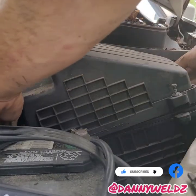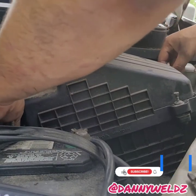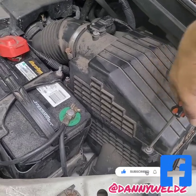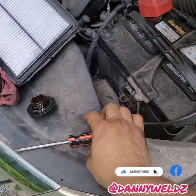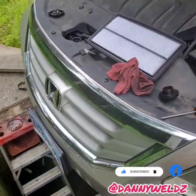Line up the bolt holes and you should be good to go. All right, that air filter is tightened up, so let's start to work backwards.